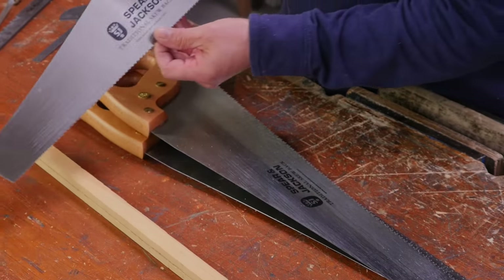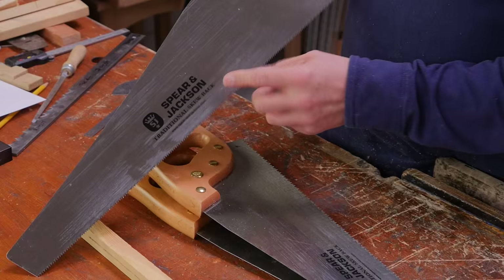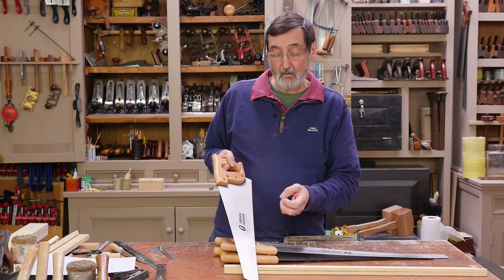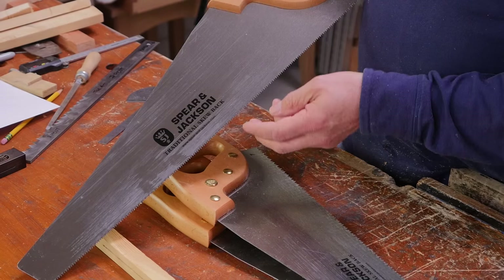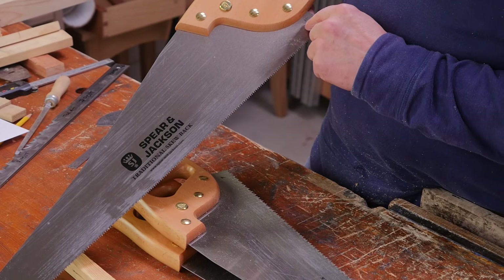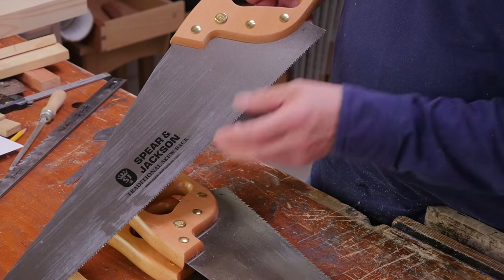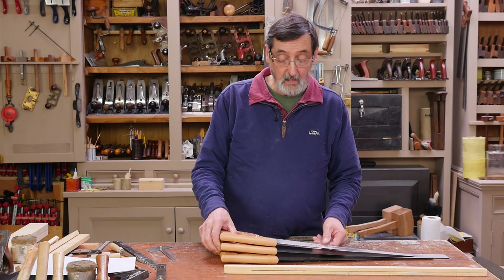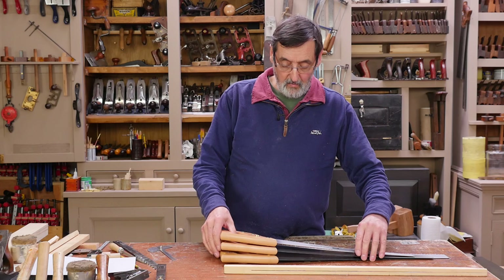These have little hints on them — it says 'Spear and Jackson Traditional Skew Back' — but why they put that on there I don't really understand. What they didn't give was the number of teeth to the inch, which used to be stamped on the heel. They also didn't say whether it was a cross cut or a rip cut because they want the saw to do both — and actually, surprisingly, this does do both fairly well.